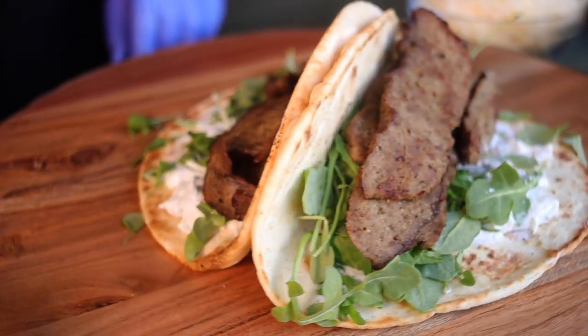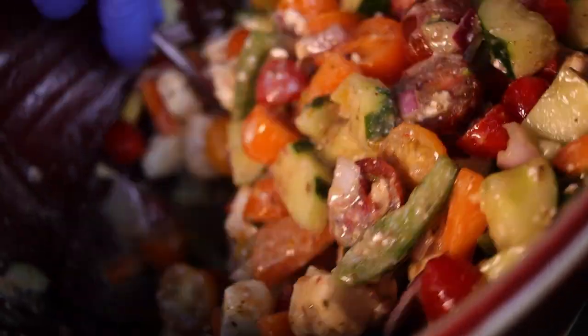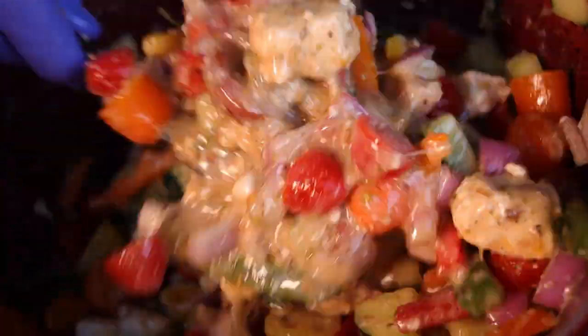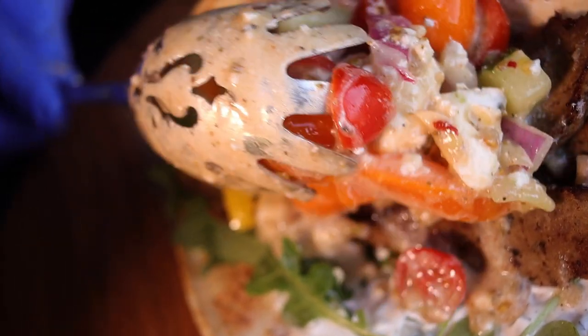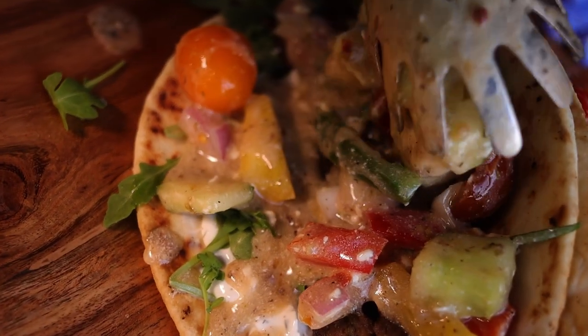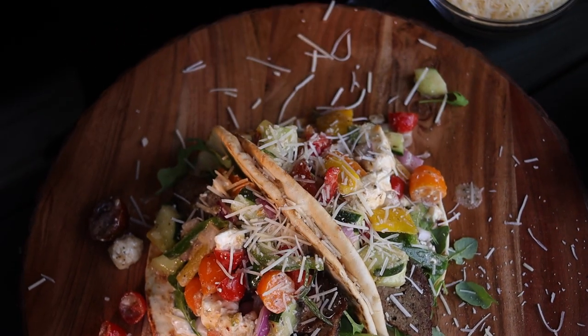Last but not least, we're going to put our toppings on here. Mix them up good one more time — get all that juice from the bottom up top. Normally I'd try to melt parmesan cheese on the pita, but today we're going to sprinkle it on top of the toppings. One heaping scoop of the vegetable filling in there — give me a little more. BAM! That's what I'm talking about — flavor, baby!